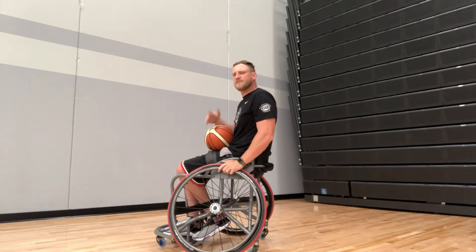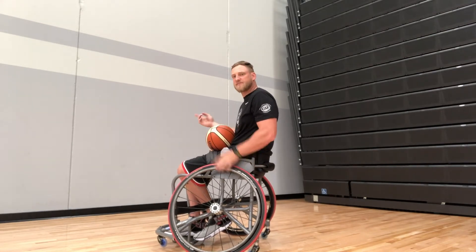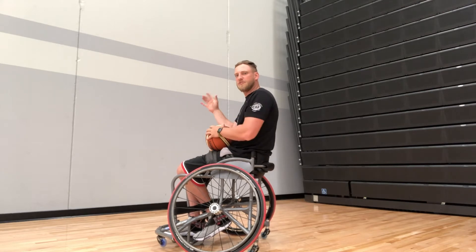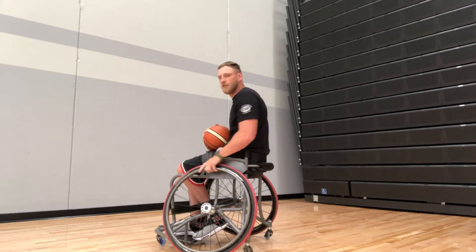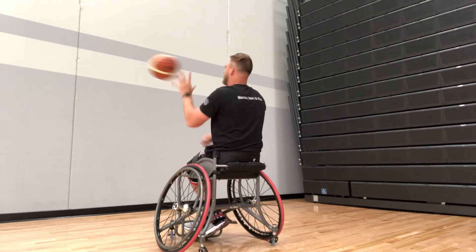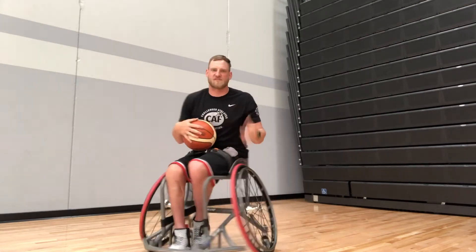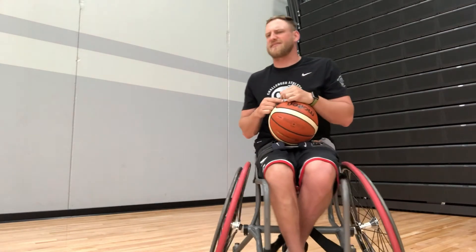This is where we can practice some of our catching skills as well. Maybe this time I'm going to try and pass the ball with two hands but try to catch it with one. That was the chest pass — a simple drill for you to work on.